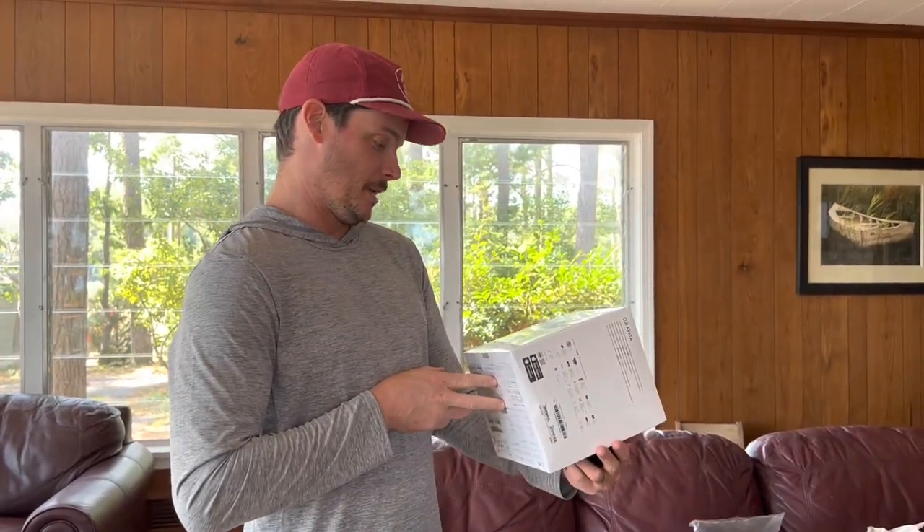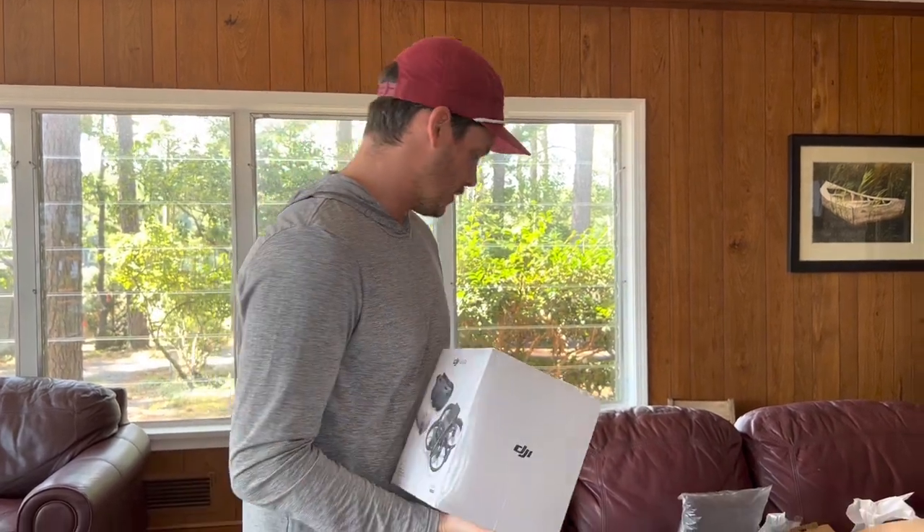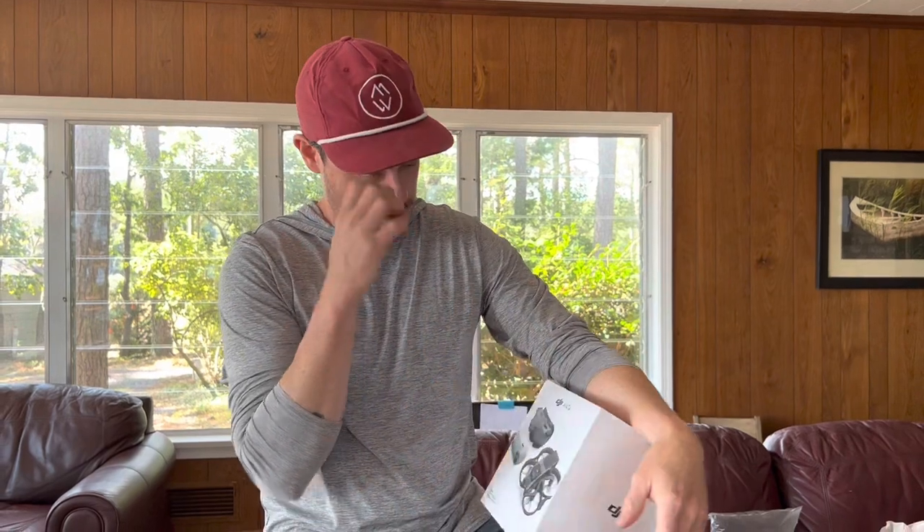It's basically a mini drone, which is good because — if you're out on a sailboat flying a drone, it's not just going to get lost at sea. So this one comes with goggles and a controller.